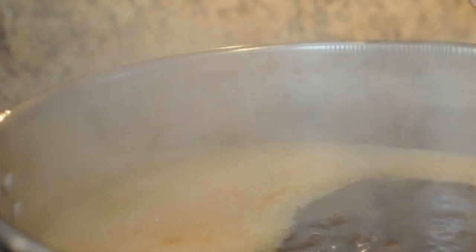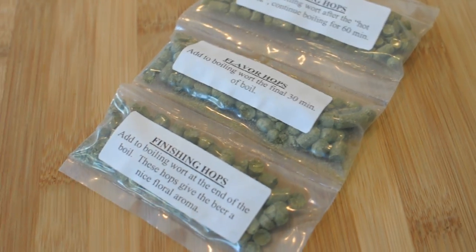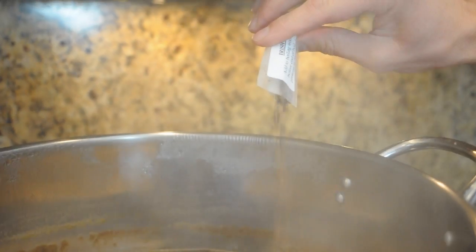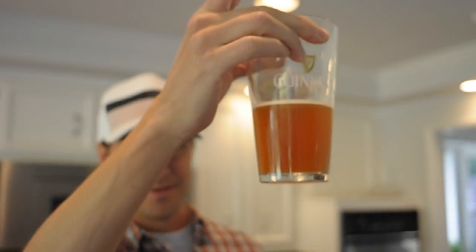We'll let it settle to a rolling boil, at which point we're going to add our hops. Hops are super important because they balance the sweetness of the grains and provide just the right amount of bitterness. They also provide flavor and aroma on the nose at the finish. Irish moss has been in there for about five minutes — it's important because it pulls all the unwanted stuff out of our beer so we get a nice clean beer at the end.